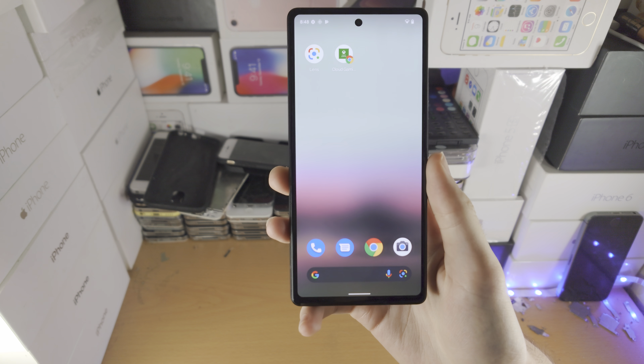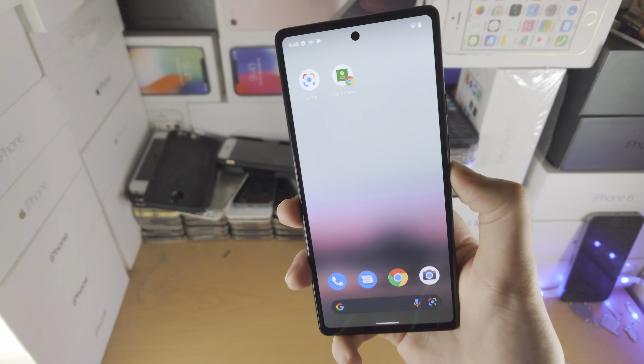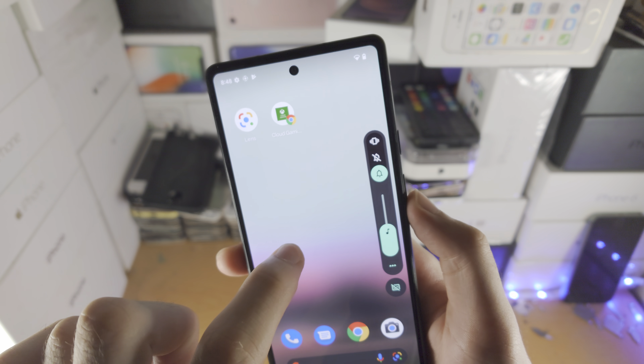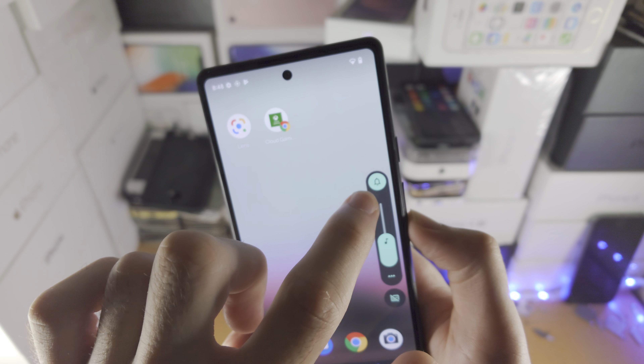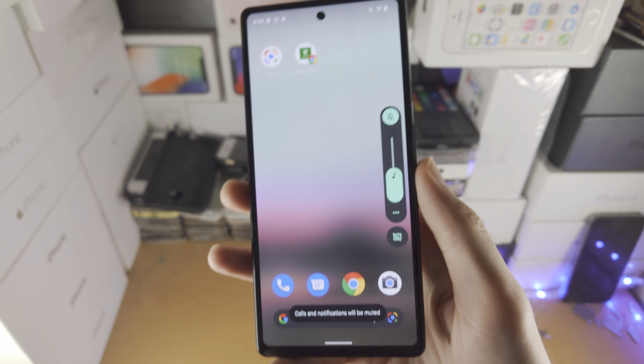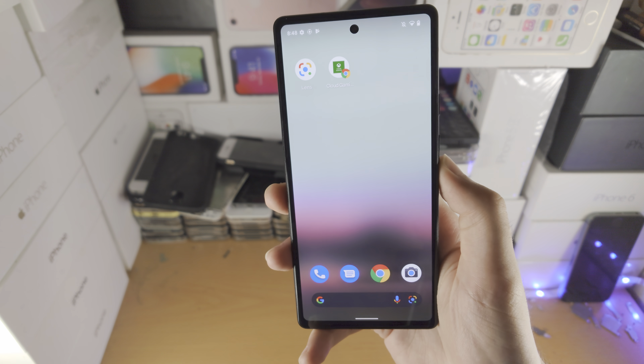Welcome everyone, let's put the Pixel 6a in silent mode. You either want to click volume up or down once, then click on this bell, and then you see this little axe, I guess you could say. Just tap on that, and then boom, calls and notifications will now be muted — that means your Pixel 6a is in silent mode.